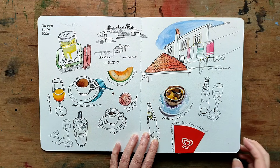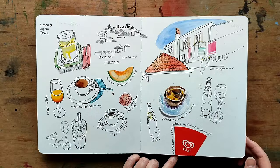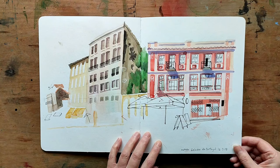On these pages I added different drinks and snacks that I had throughout the week. I took pens and watercolours, and this particular sketchbook is a Stillman and Byrne one from the Beta series.